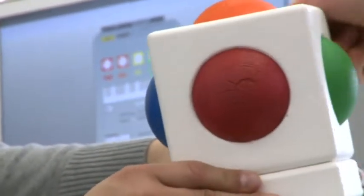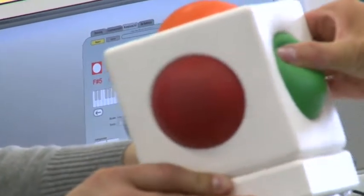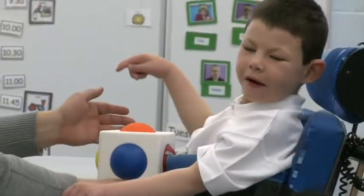In developing the Skoog and actually working with kids in the schools and in the classroom, it's really helped us make the Skoog something that's usable by the children themselves. They've informed us massively on how it needs to work, and they've given their opinion on colours and design, and the feedback that they've given to us has been just marvellous.